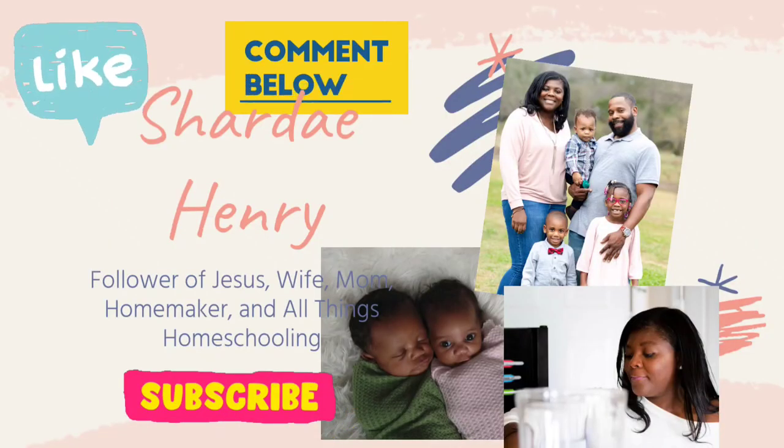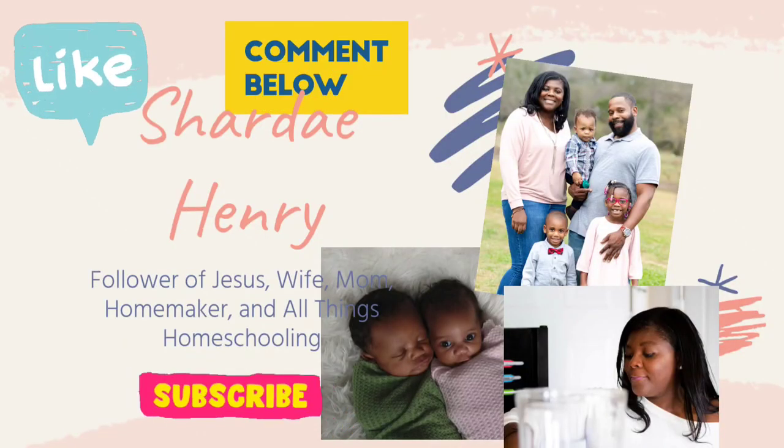Good morning, it is Vacation Bible School week. Hi, how are you doing? If you're new here, my name is Shardae, I'm a homeschool mom to five children. Their ages are nine, six, four, and the twins are officially 16 months old. This is going to be a week in my life — but only about a two-hour span each day. Today's first goal is to mop and clean off my bar area.